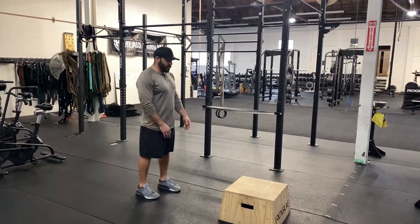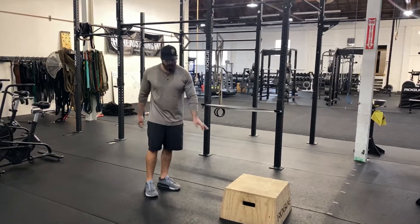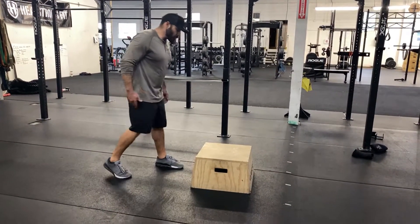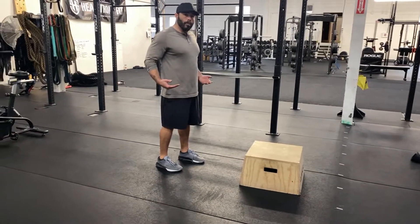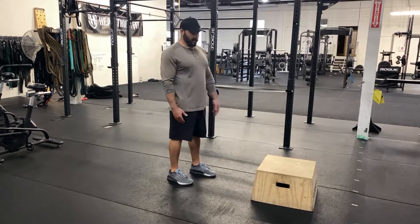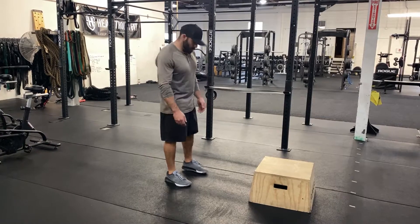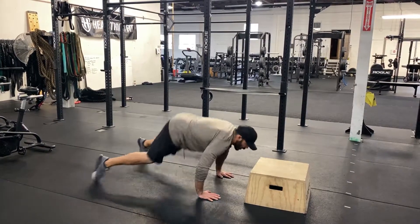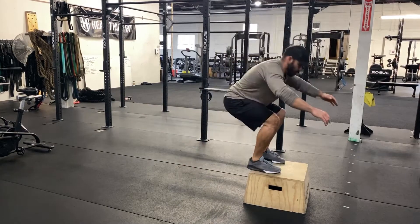We're going to be facing a box. Give yourself a little room to lay down in front of the box, and once you complete that burpee, you can step up or jump right from that burpee up onto the elevated position. The box is typically done around 20 or 24 inches. Lower down, chest and thighs on the ground, hop up out of that burpee, and jump up on top of that box.